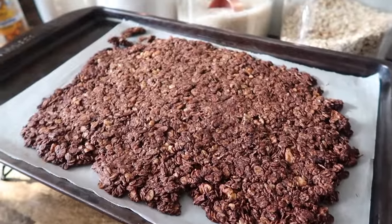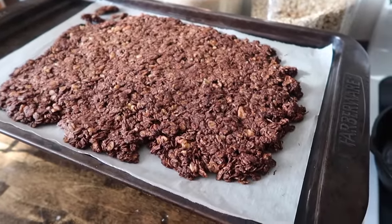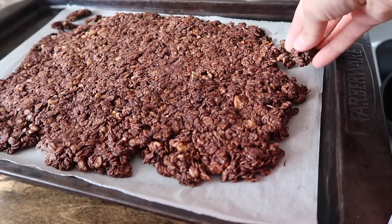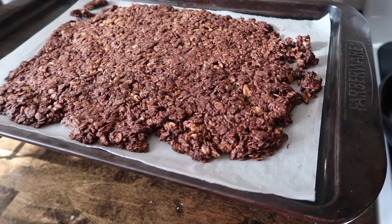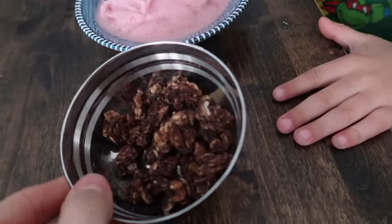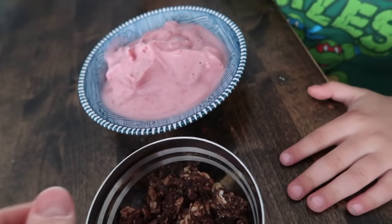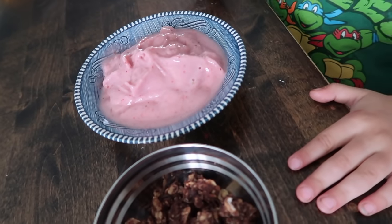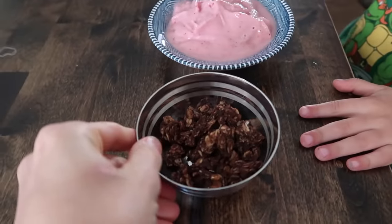Here's how it turned out. Just letting it cool and then you break it up into little bits to be the granola. We have the granola and this is some banana strawberry nice cream — frozen bananas, frozen strawberries, and a little unsweetened vanilla almond milk.